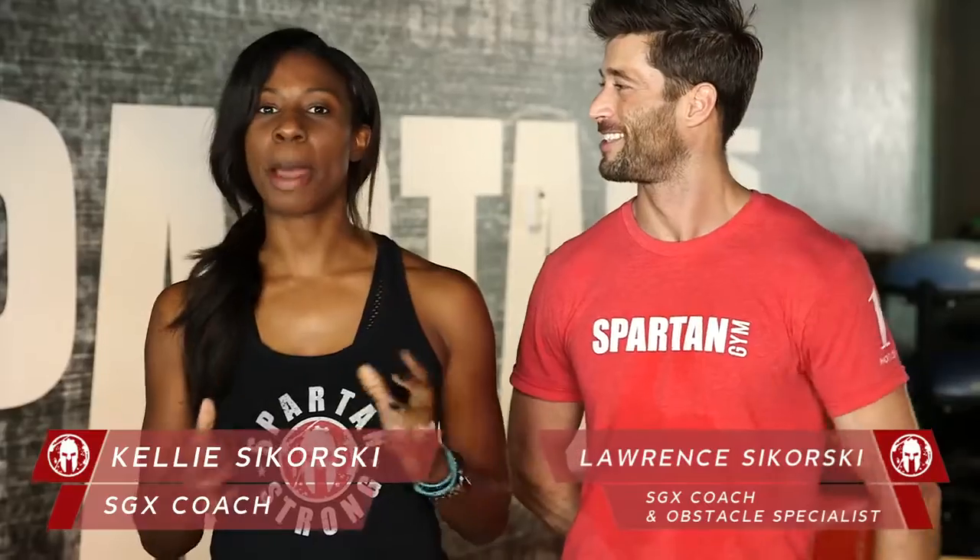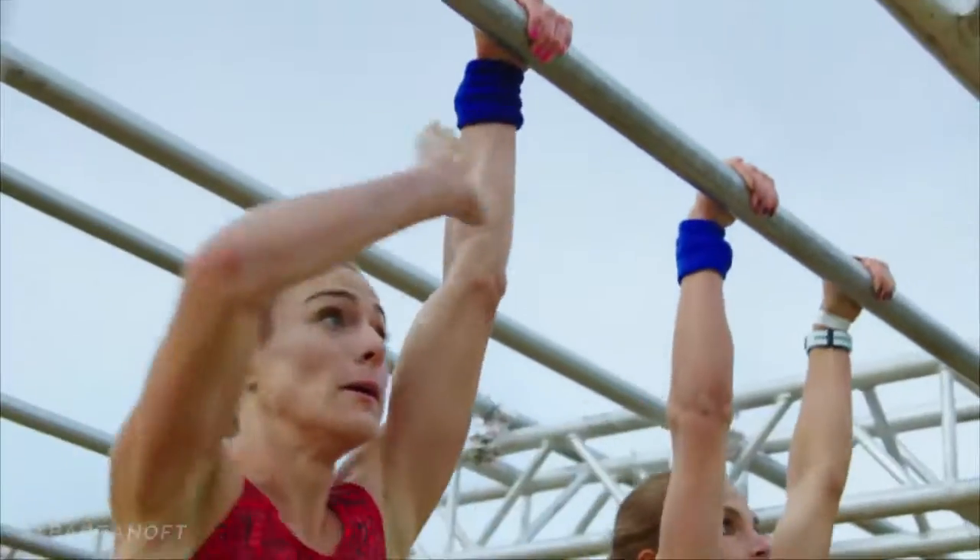I'm Kelly. And I'm Lawrence. And this episode is Monkey Bars. What we want to focus on today is mobility — having that strength mobility, our shoulder mobility — because strong, mobile shoulders are safe shoulders.